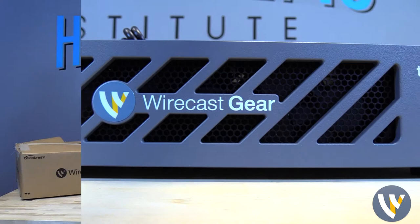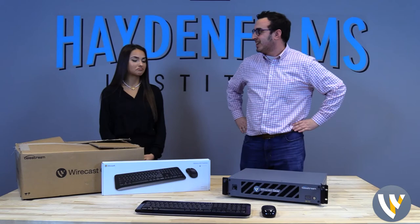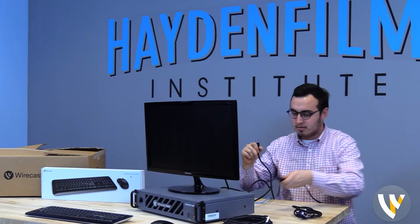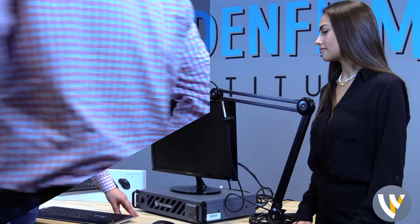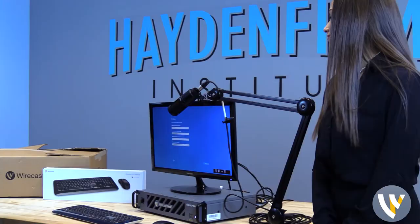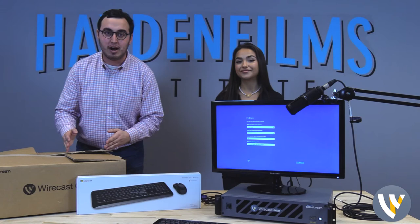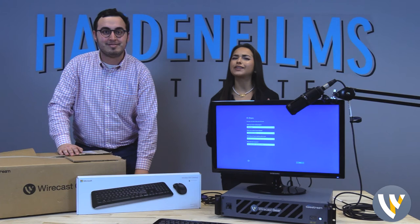Thank you so much, Mikayla, for those awesome facts about our Telestream here. Absolutely. Without further ado, seeing how we have everything out here, how about we get this thing set up? Let's do it. Without further ado, let there be light. There it is! What an unboxing — just fantastic, ladies and gentlemen. I'd like to once again thank the people at Wirecast for giving us a new, efficient streaming computer system right here. We can't wait to get to work on it. Mikayla, any last words? Just be sure to check out how we use this gear, follow our social media accounts, and thanks for watching. Thank you so much!